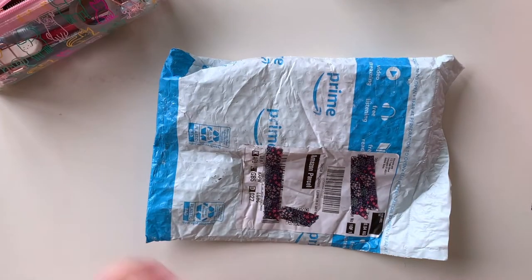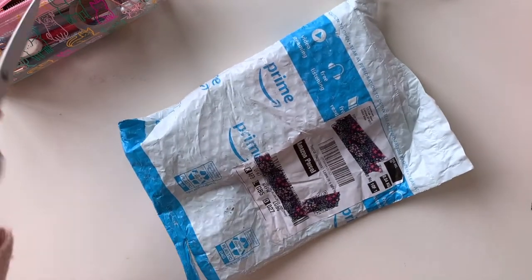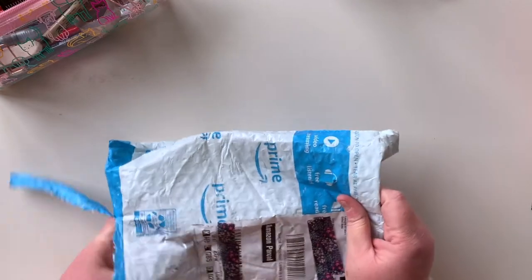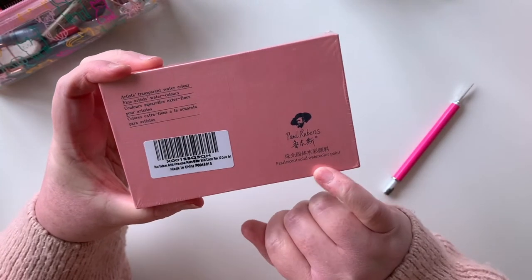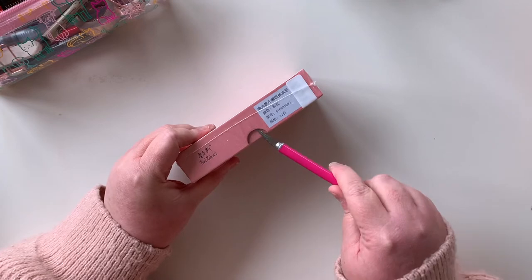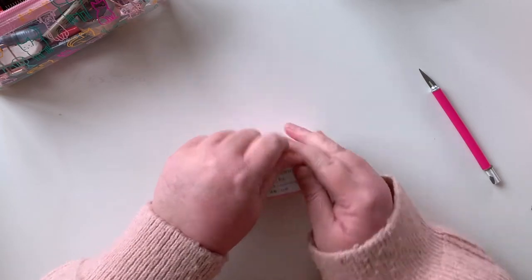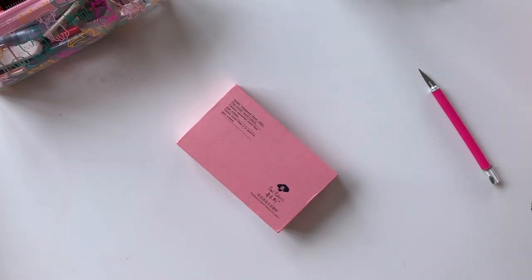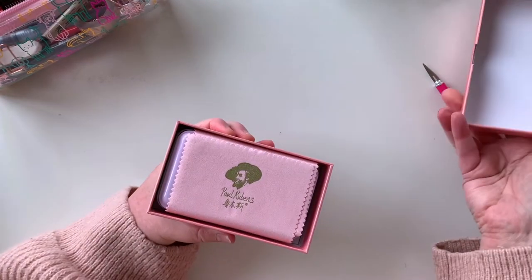Hi everyone, welcome back! I have another unboxing — I seem to be doing a few of those lately. This one's from Amazon as well, and it probably won't come as a surprise that I picked up another Paul Rubens watercolor set. This is a much smaller one — it's the pearlescent solid watercolor paint. If you saw my last Paul Rubens unboxing, you'll have seen I picked up the 48-pack of colors, and I wanted to add these pearlescent colors to my collection.